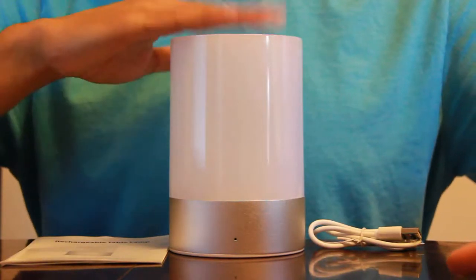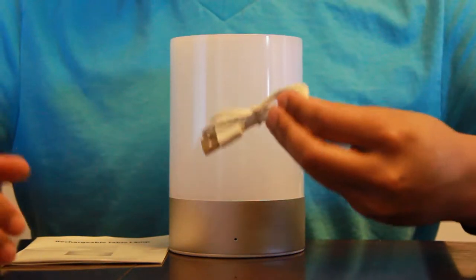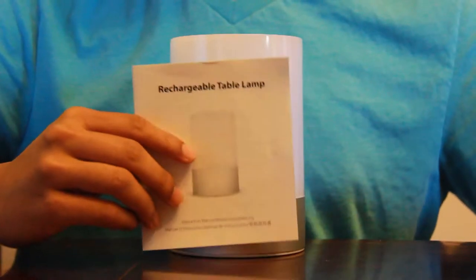So in the box we have the rechargeable LED atmosphere light, a USB cable for charging, and a user manual that's in multiple languages.